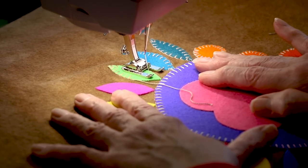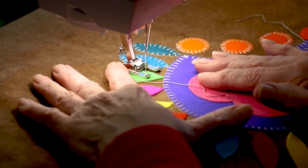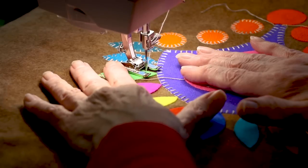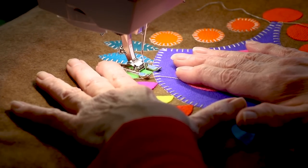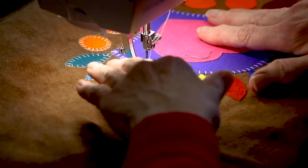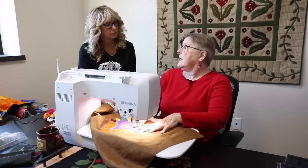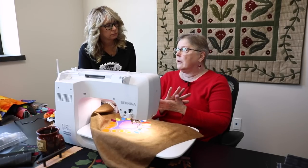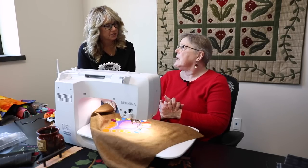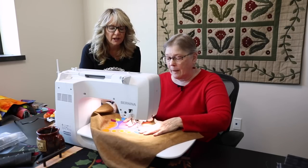The technique works on wool on flannel as well as wool on wool — basically the same result. On homespun fabric, Barb actually put interfacing on the back for a little stabilization, because homespun is a little bit squishy. It's a great, very forgiving fabric to work with.